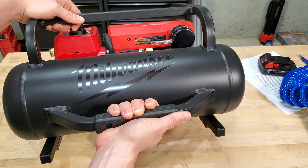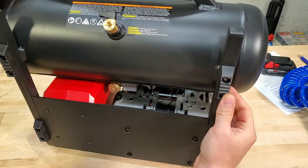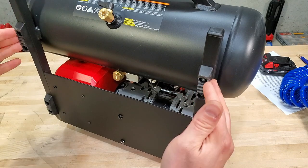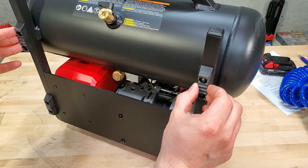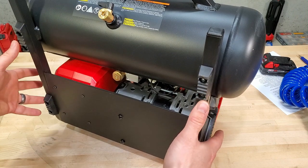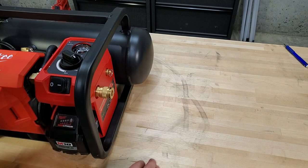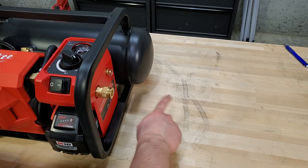On this end you've got a grab handle — it's plastic, not rubberized, but pretty comfortable. On the bottom, you've got rubberized feet for anti-vibration. These are spaced at the interval to sit in a Packout, but they do not latch into one. I think Milwaukee didn't design it to latch because they were worried about breaking the plastic tabs on Packout tops due to vibration. Also, these feet are definitely not non-marking — this is just from sliding it around on my workbench. Be careful setting it anywhere you don't want rubber marks.